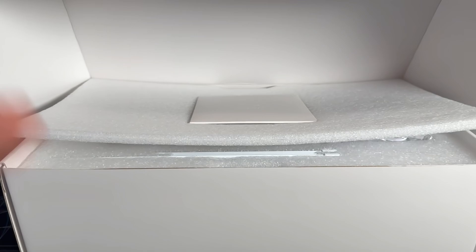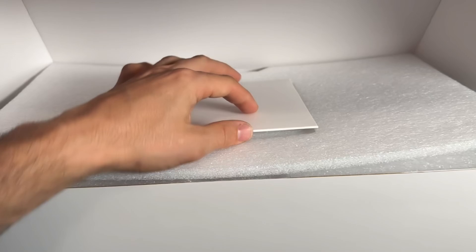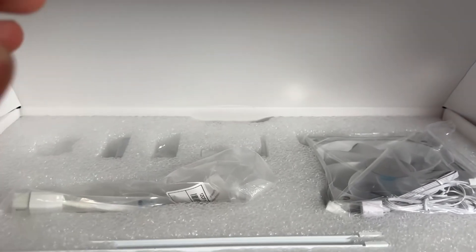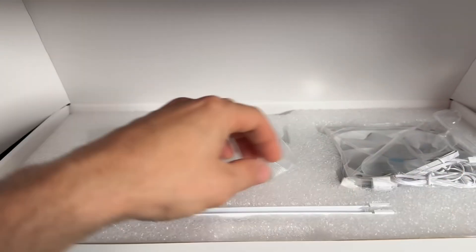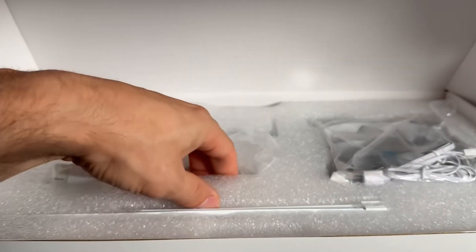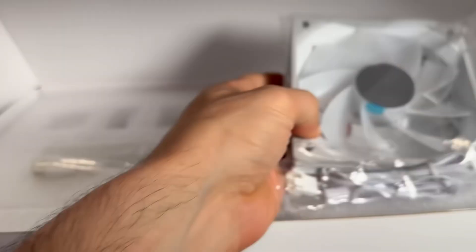Excuse the noise in the background — I got a full house today. Very premium experience. You get the opening like that, and you get this welcoming. One of the best packaging I have seen. It's not just thrown in cardboard — it has all this plastic and styrofoam. Very premium experience.